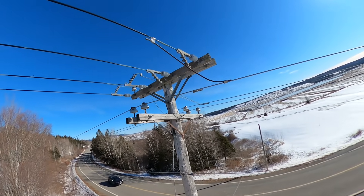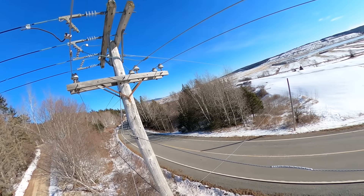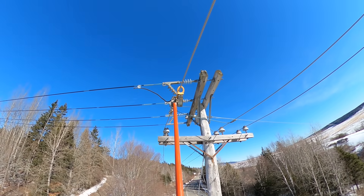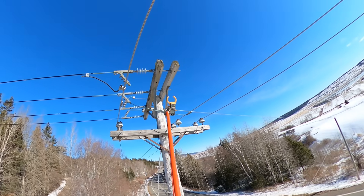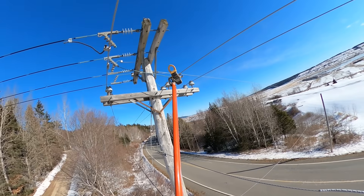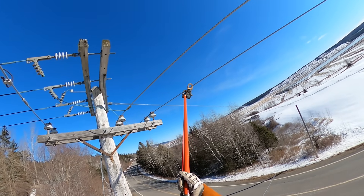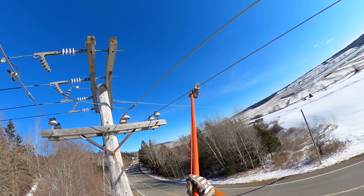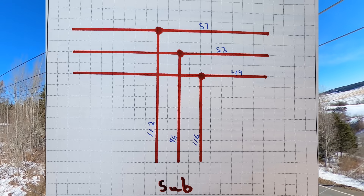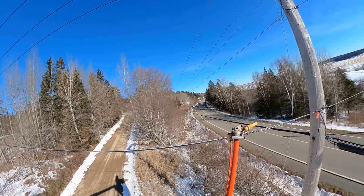We've got to make sure we go on the right side of those leads coming down off the main feed. So this is our 116 side — we've got 49 amps, 53 amps, and 57 amps. That's not too bad; this side is pretty well balanced. We're going to subtract those numbers from the overhead numbers — I'll review the video and mark all that down. The one side is pretty good, balanced within a couple of amps.